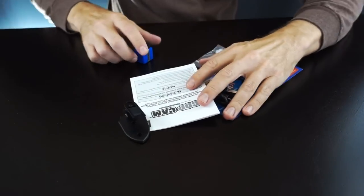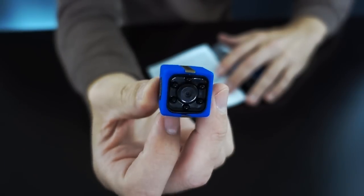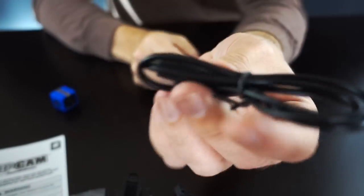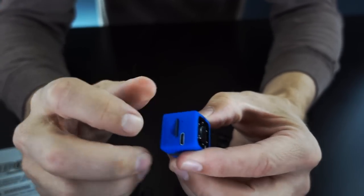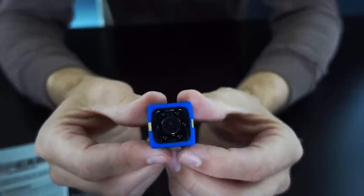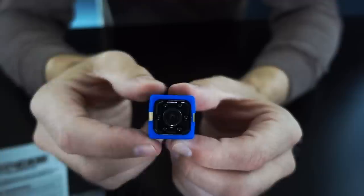Quick overview of the contents: we have the CopCam itself, and it looks like it's only about an inch square like they say in the commercial. There are a couple of mounting options, a charging unit, the instructions, some more mounting hardware, and a USB cable. The first thing I have to do is charge this up. It already comes with an 8GB microSD card. So I'm going to charge it up, read the instructions, and then get started on my first recording.